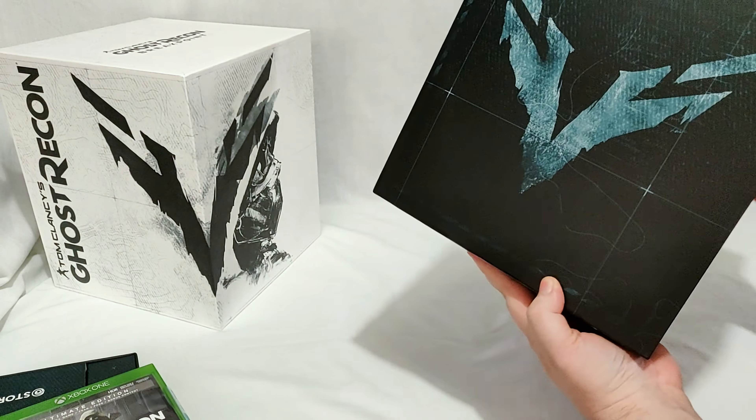We'll get to the statue last because I'm a tease like that. We have a selected game soundtrack — 10 tracks on a cardboard sleeve case. It's a compact disc, old school, not digital. A lot of soundtracks these days they give you digital codes or downloads, but this is actually on a CD, which is kind of a dying format at this point it seems.